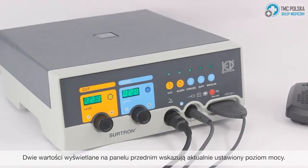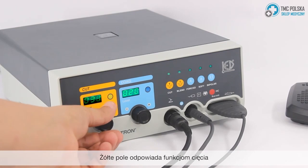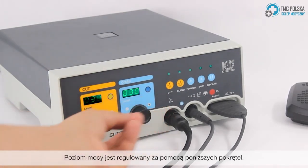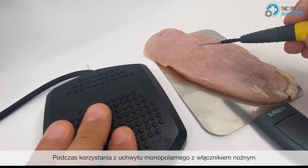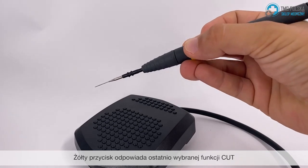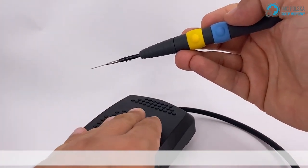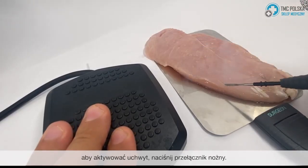The two value displays in the front of the panel indicate the power level currently set. The yellow box corresponds to the cut functions while the blue box indicates the coagulation functions. The power level is regulated by the knobs below. While using a monopolar handle with a foot switch, you will be able to switch between cut and coag functions by pressing the yellow and blue buttons. The yellow button corresponds with the last chosen cut function while the blue button selects the last chosen coag function. For example, you can pre-select the functions you want and choose the power level, then press the foot switch to activate the handle.